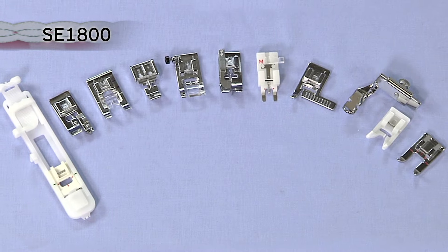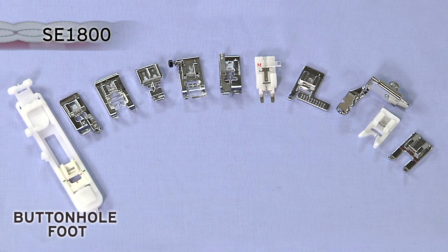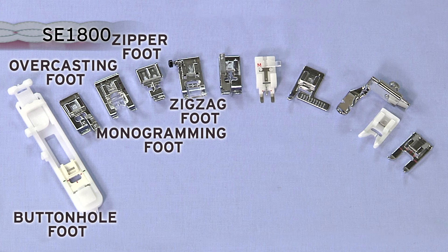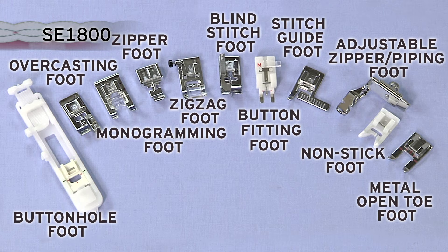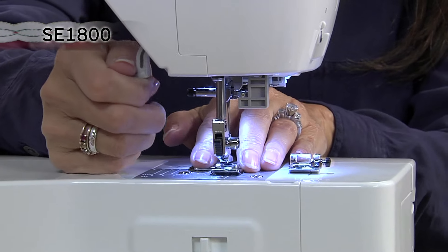Also included is a generous selection of 11 quick-change sewing feet, including buttonhole, overcasting, monogramming, zipper, zigzag, blind stitch, button fitting, stitch guide, adjustable zipper or piping, non-stick, and open-toe feet. The quick-change lever makes it incredibly easy to swap feet.